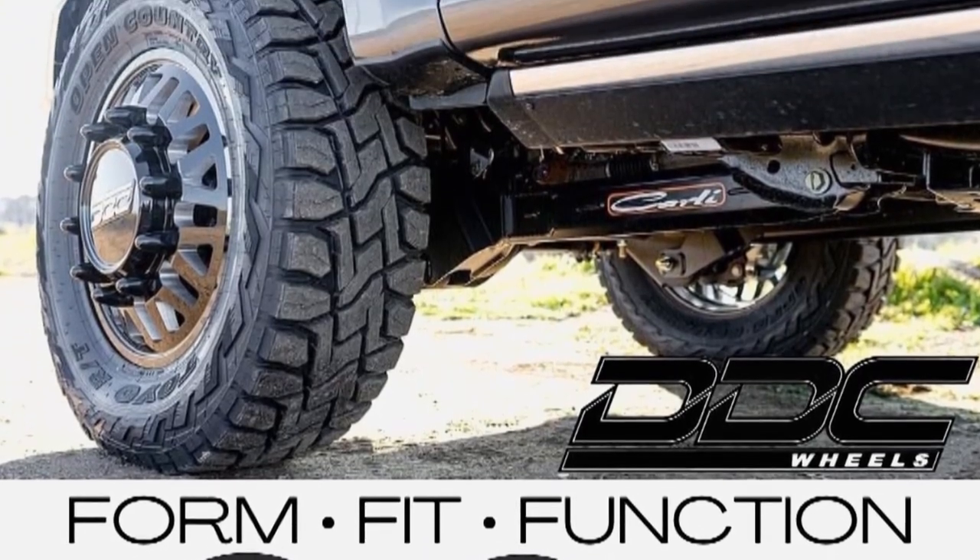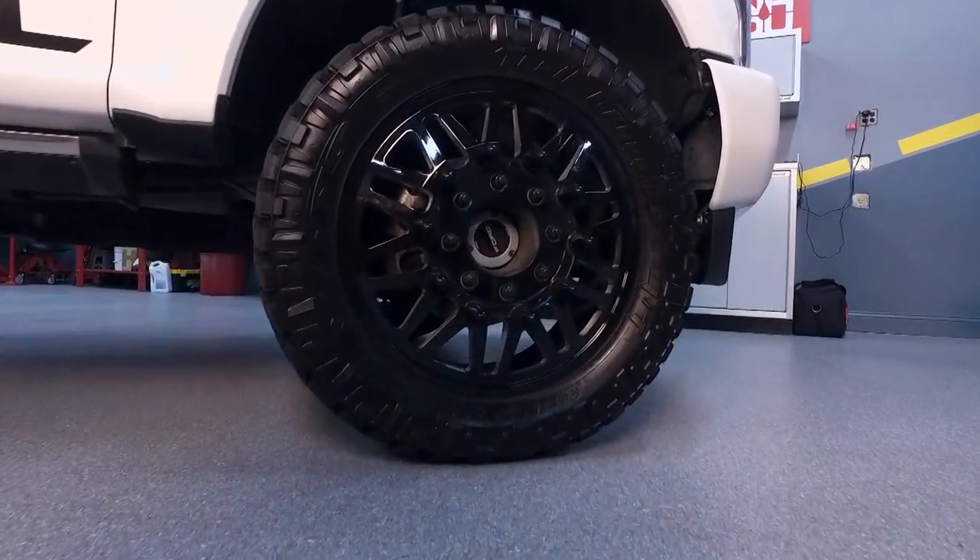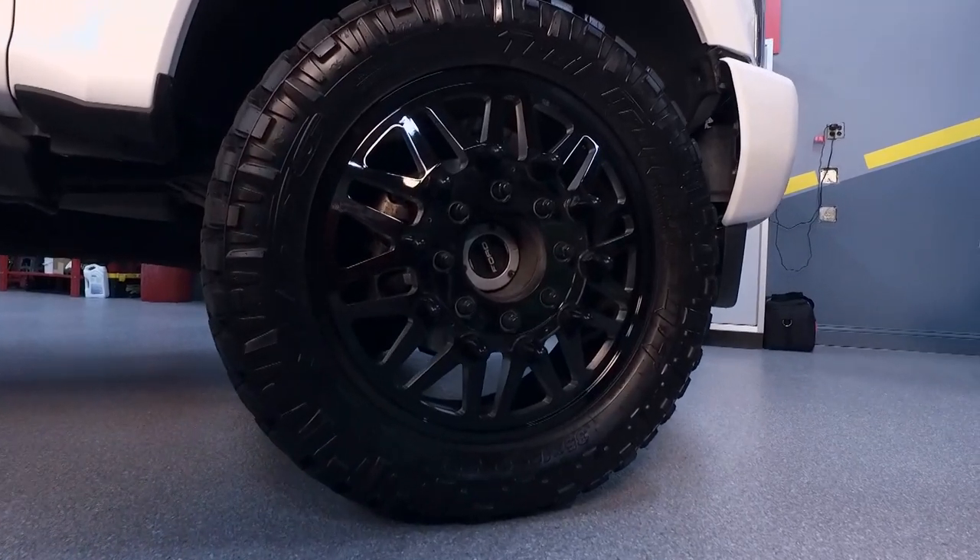There's no need for adapters. Everything is direct bolt, hub-centric front and rear, and you're going to find the biggest load ratings possible in every one of our packages.